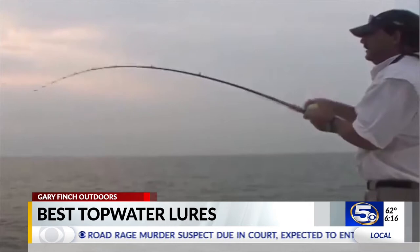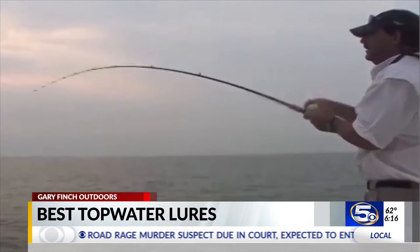Oh, big redfish — whoa! That was a big redfish. I seen him jump clean out of the water. Did you see? I sure did.